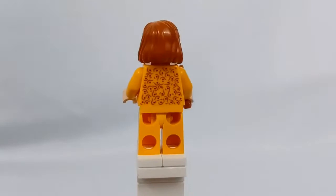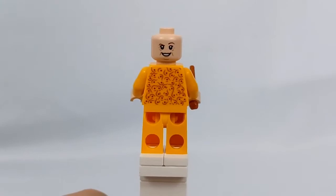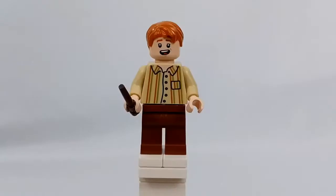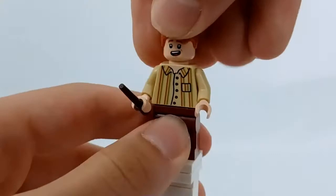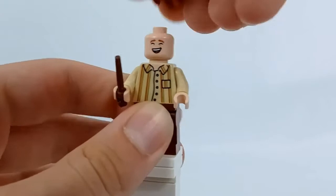Next up is Molly Weasley. I think this is an excellent minifigure — it turned out really nice and really captures her attire from the scene. She has the same head and hair piece as she did in the Burrow set, using Helga Hufflepuff's head, but I think it works alright for her. Next up we have Fred Weasley, who is a really good minifigure and my first Fred Weasley minifigure. He comes in these pajamas with brown legs and has an alternate smiling face. And then we also have George, who is exactly the same except he has two different face prints.